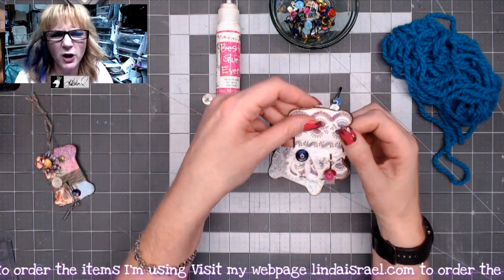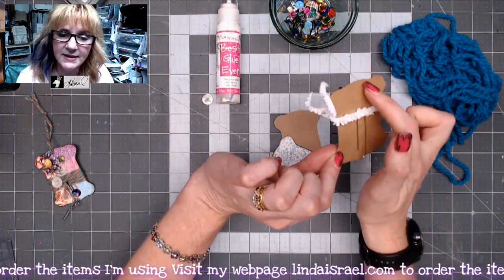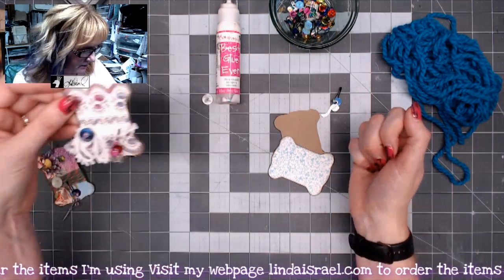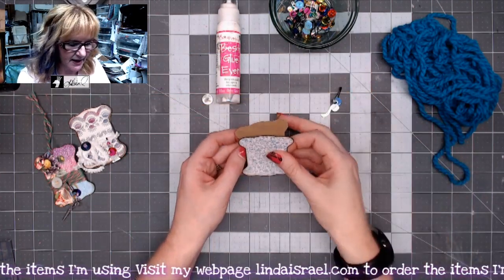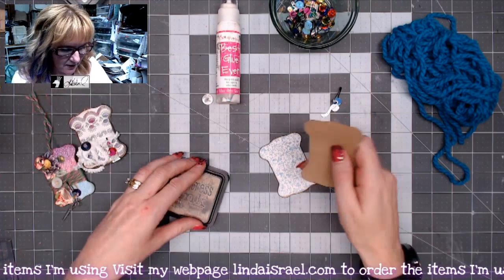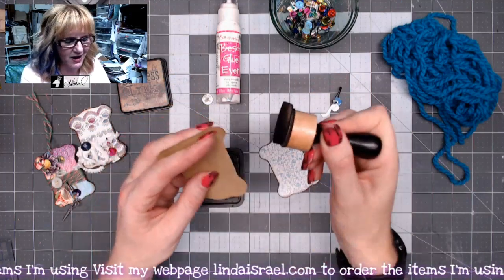The next one I made — and we're going to show this a little more in depth — was an altered paper clip. I cut a second piece, sandwiched the paper clip, and added some fibers, another charm, sequins, and a button. So I took this piece, laid it on top of another piece of paper, traced around it, and cut it out. I'm okay with it being a little bit bigger than the piece on top.